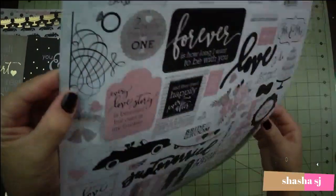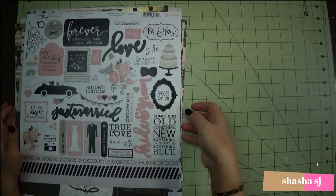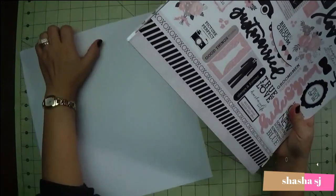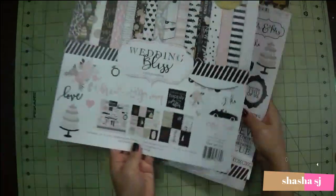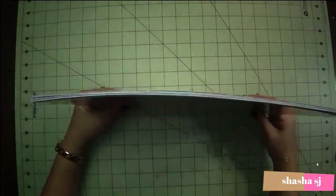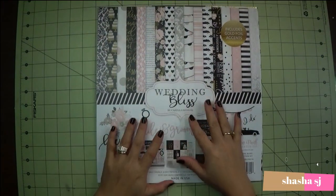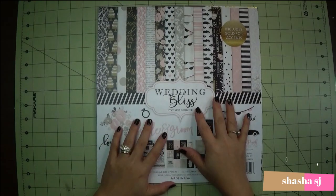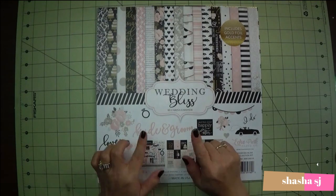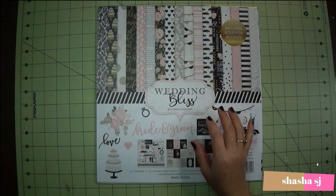So this is the inside of this scrapbook — how do you call this, a scrapbook kit? So this is it, these are all the pieces inside. I'm not just going to use this; I might have to mix and match some papers from my old piles. Check it out — I'm going to take a video on how I build this whole page.